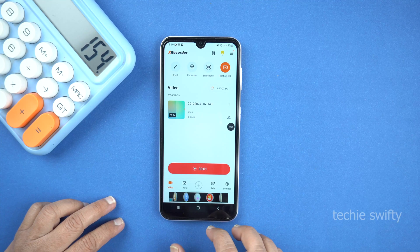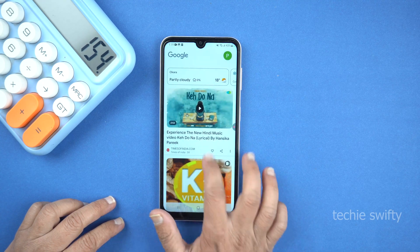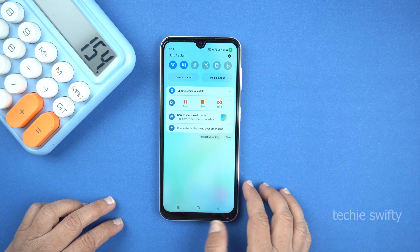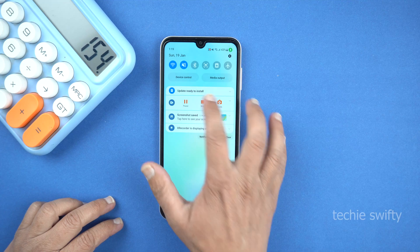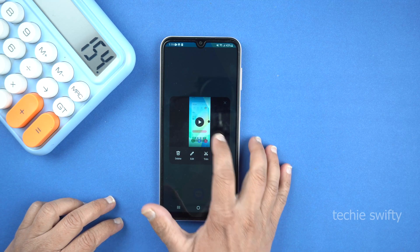Now this application is recording your screen. Whatever you do on the screen, it will record and save into the gallery — super simple. Now to stop recording, drag down the notification panel. And here you will see the section of XRecorder. Tap on the Stop icon to stop recording. This will stop the recording and save the video in your gallery. You can play the recorded video from here also.